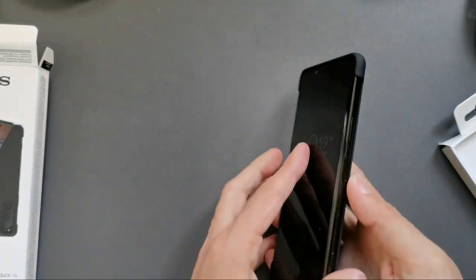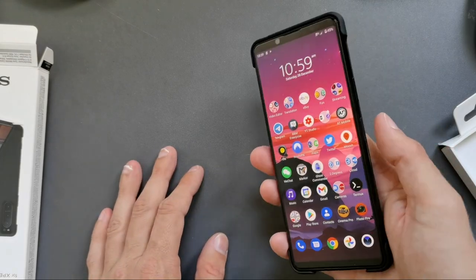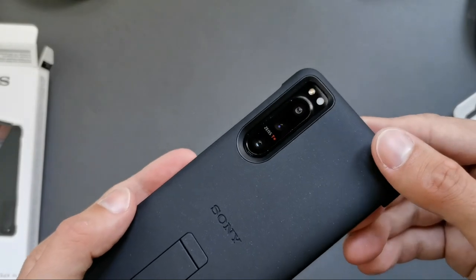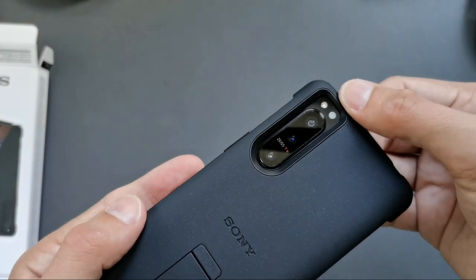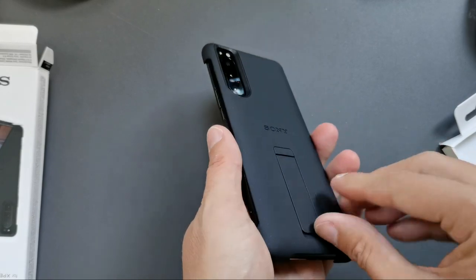Let's see how it fits on the Xperia 5 Mark II — wow, it fits nicely. You can see the sides are open so all the buttons can be accessed. The fingerprint reader works pretty nicely, and you can see the cutout is also pretty good for the flash and for the camera.